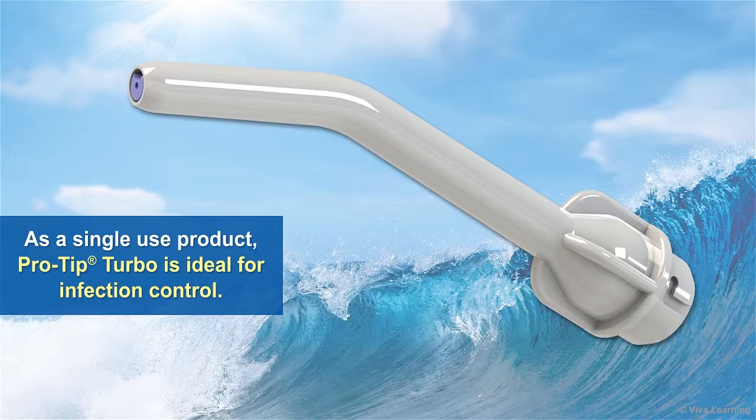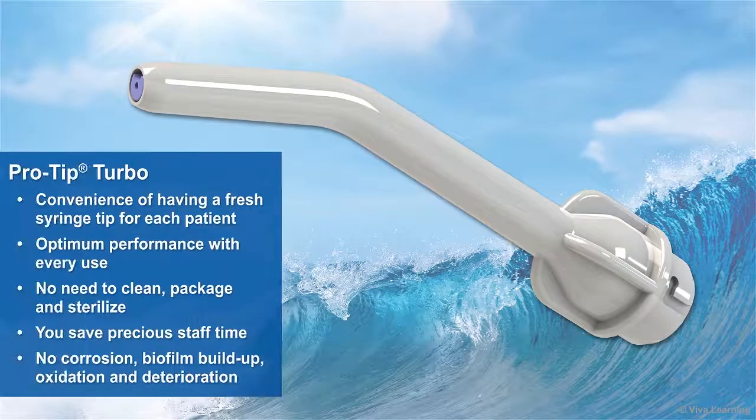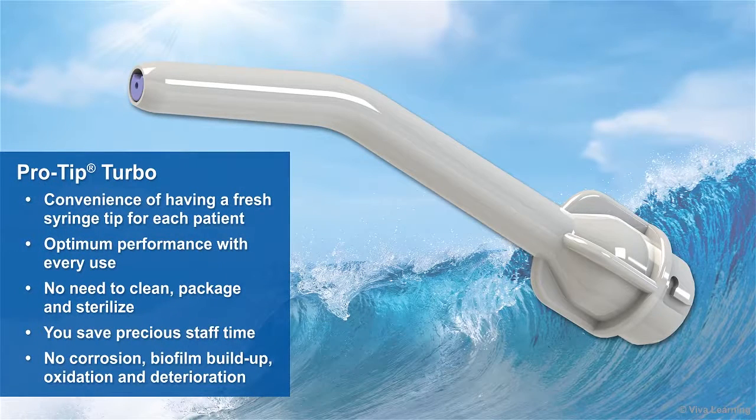As a single-use product, ProTip Turbo is ideal for infection control. You get the convenience of having a fresh syringe tip for each patient, which, because it's brand new, is at its optimum performance level. Since there's no need to clean, package, and sterilize these syringe tips, you save precious staff time.